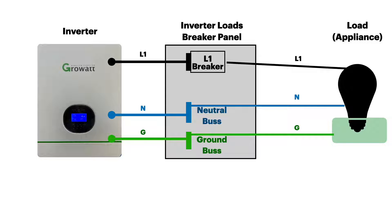Over here on the breaker panel or load center, our line one cable is going to come over to one of the two hot breakers. The neutral is going to connect to the neutral bus, and the ground wire is going to connect to the ground bus.